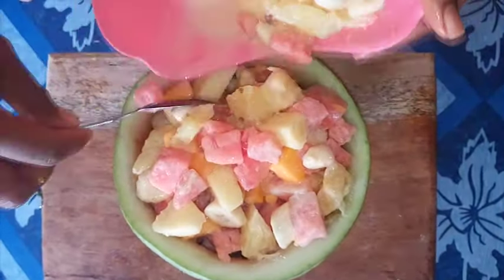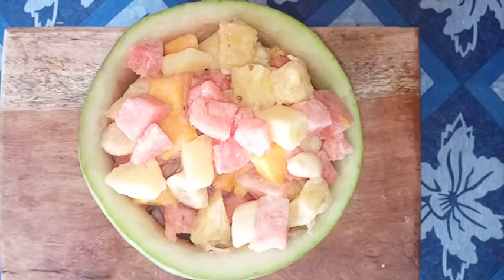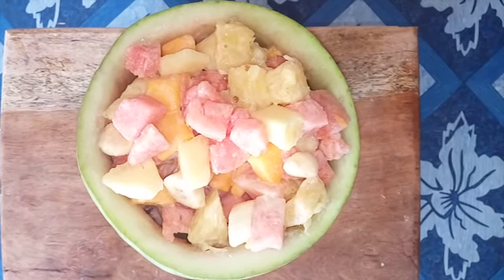This was how to make fruit salad. You can choose any type of fruit for your fruit salad. Remember to subscribe and share — thanks for watching, bye!